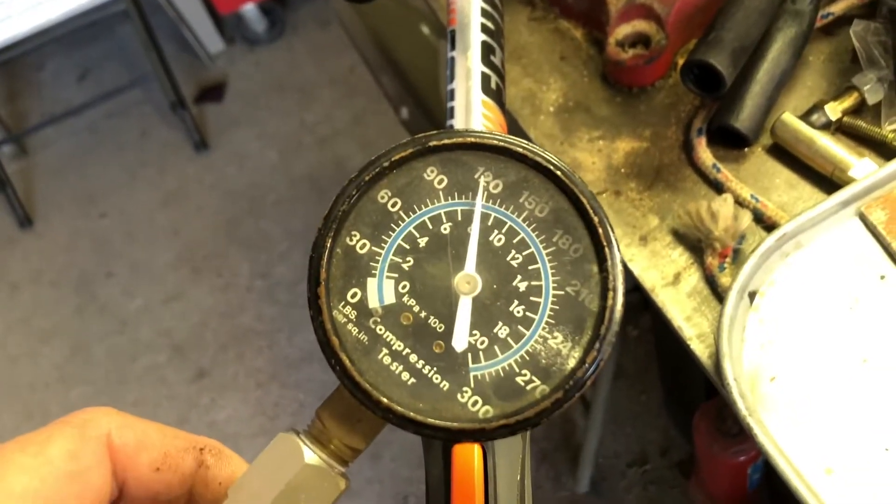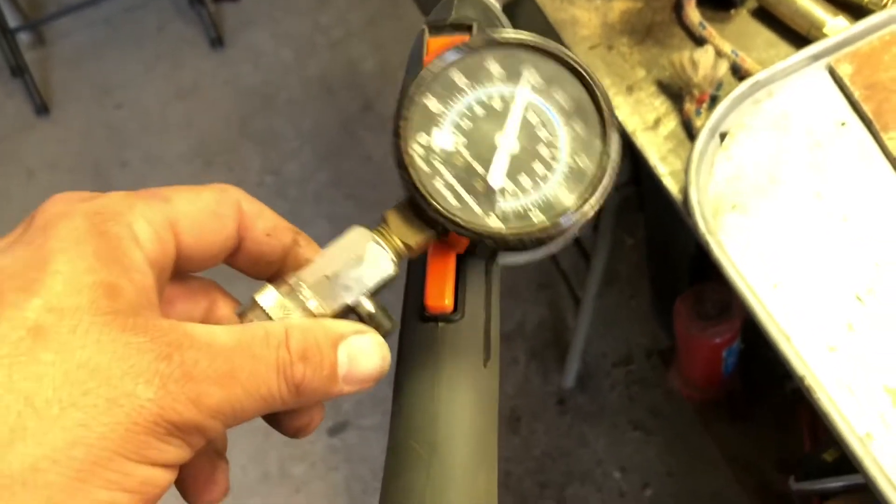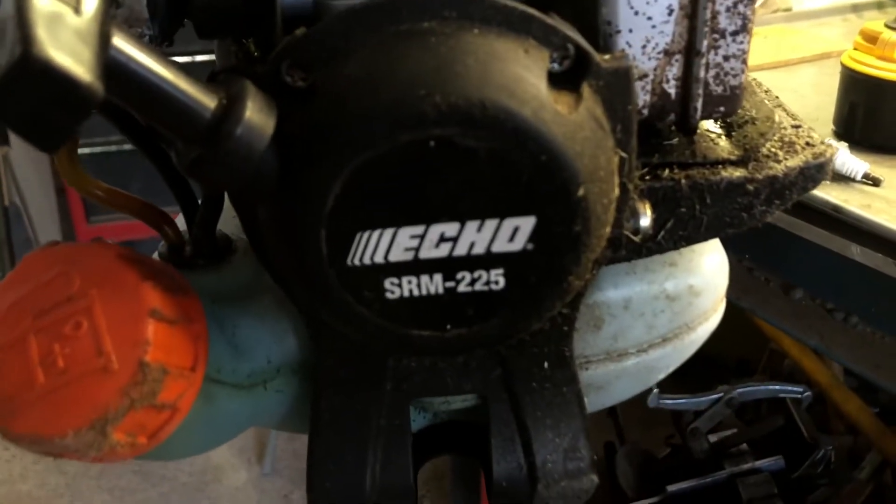Welcome back to the shop. Today we're working on an Echo SRM-225. The customer brought it in saying it won't run properly. The first thing I always do is a compression test before working on these — and it shows good compression at 120 pounds cold. So I believe the cylinder wall and piston are okay.